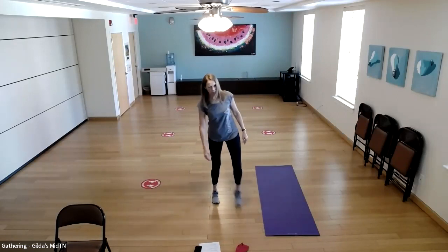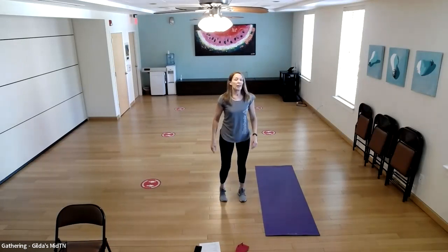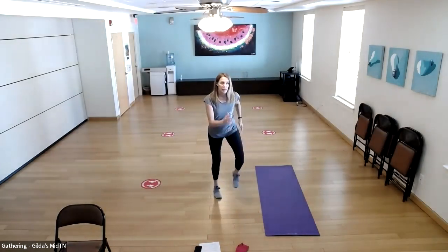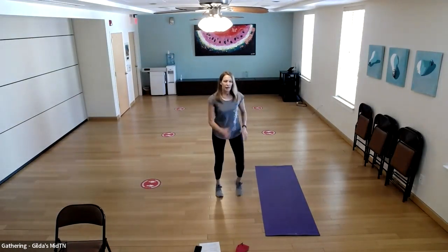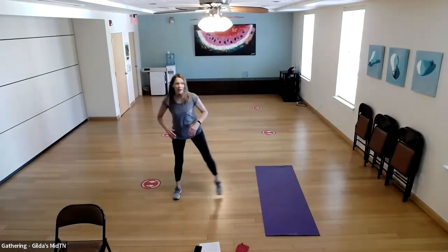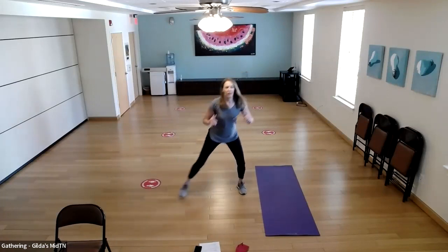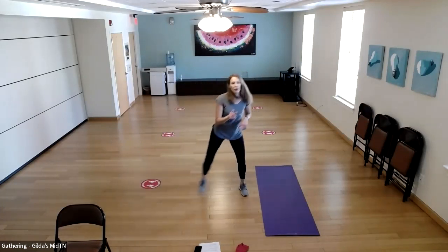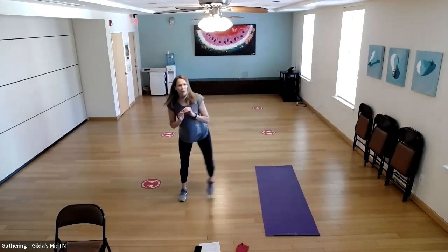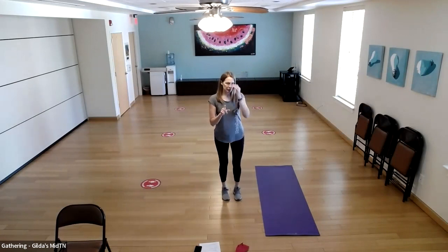Let's shake those legs out — we are going to do it again. In between sets, we're going to march a little bit, then do some side steps — take a big step to the side and tap your toe.